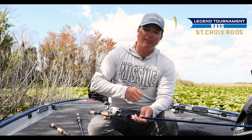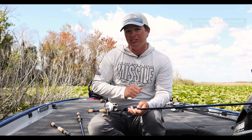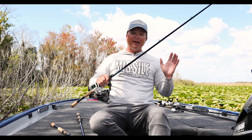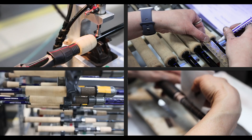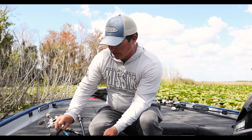Hey guys, Derek Hudnall here, Bassmaster Elite Series Pro, and I want to talk to you guys about the brand new Legend Tournament rod by St. Croix. What you guys don't see in the background is the testing and development process that goes with any of these new models. This starts months and even years before this rod is actually released.